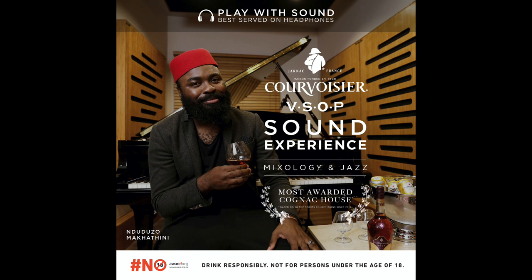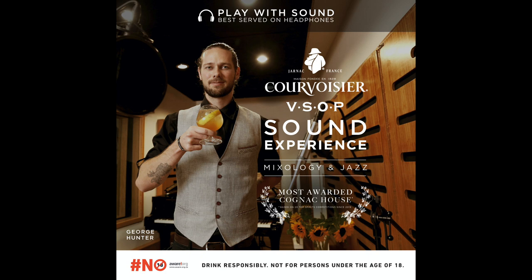George Hunter here. I'm going to make a Courvoisier French Twist — a delicious, refreshing, easy-drinking cocktail. You can have this after work or early evening going into dinner.